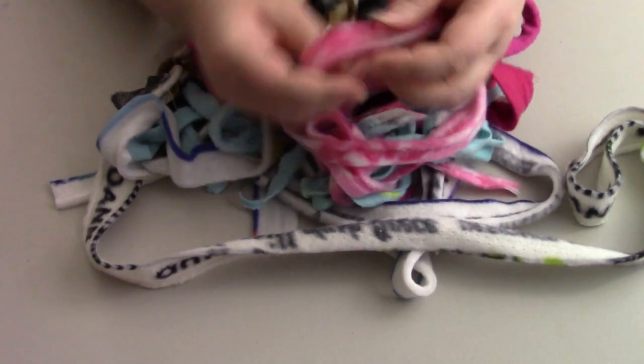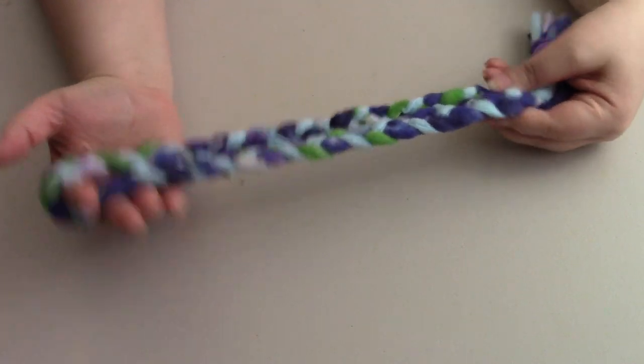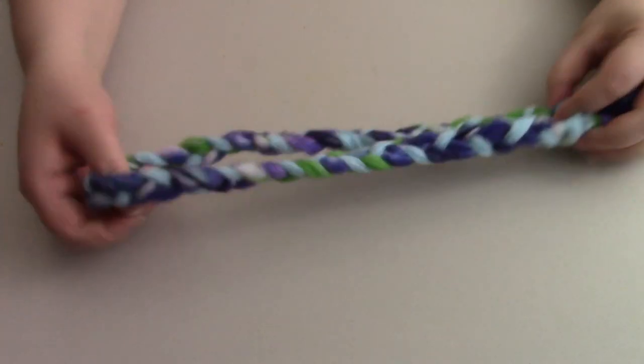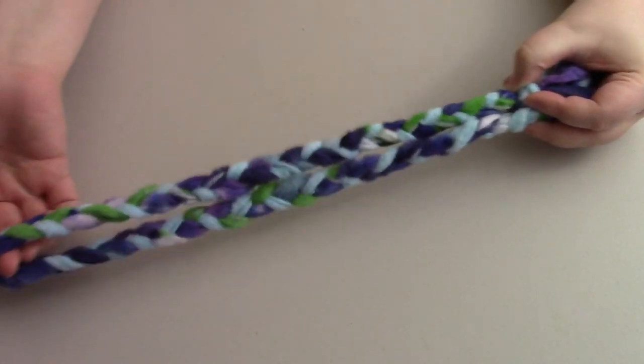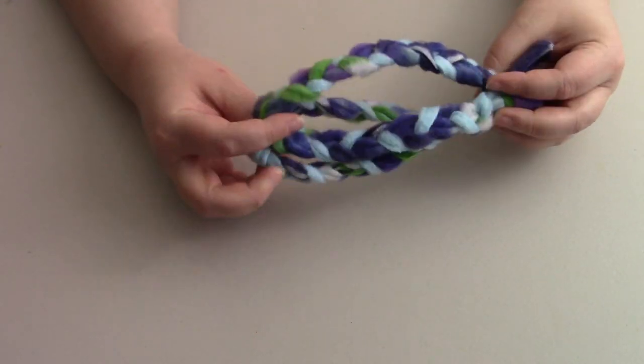So first we're going to start with these strips and do a couple of different things with them. The first thing is you can use them to braid. I could use this for like a bag, a bracelet, a necklace — there are a lot of different things you could use braiding for. I did end up saving some in my fabric stash for a rainy day project down the road.